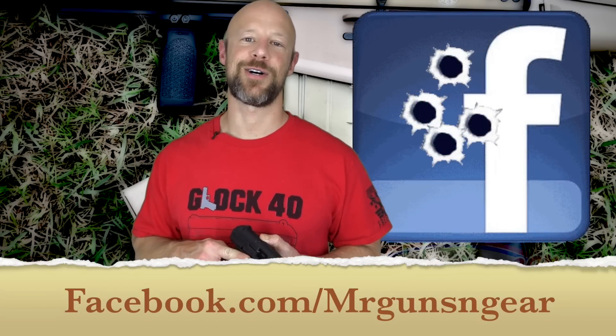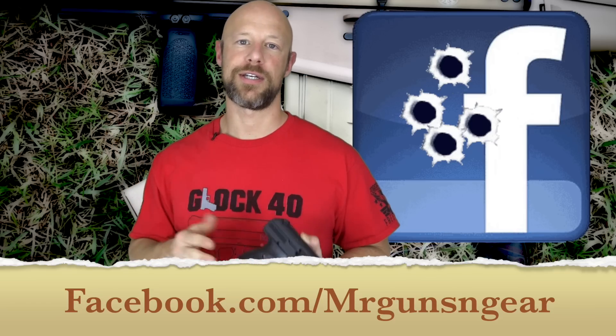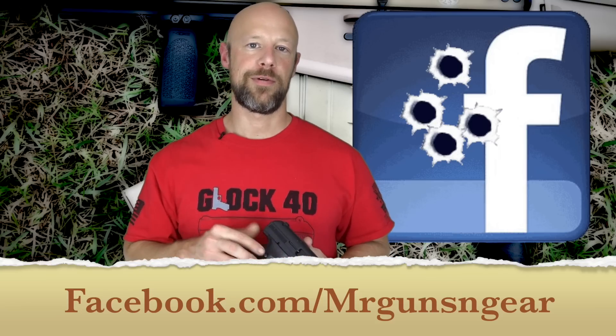That's pretty much it. If you have any questions, post down below in the comment section or over at my Facebook page — that's generally the best way to get in touch with me. That's going to wrap up the review. Thanks for watching, and thanks for subscribing. If you're new here and you liked what you saw, please hit that subscribe button — we hope to see all of you in the next video.